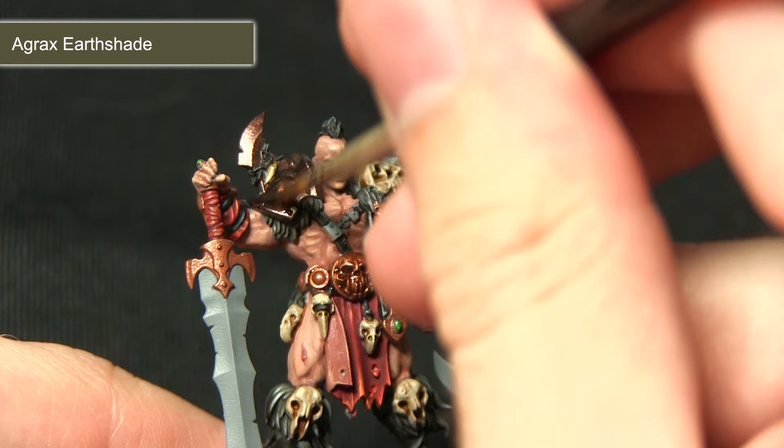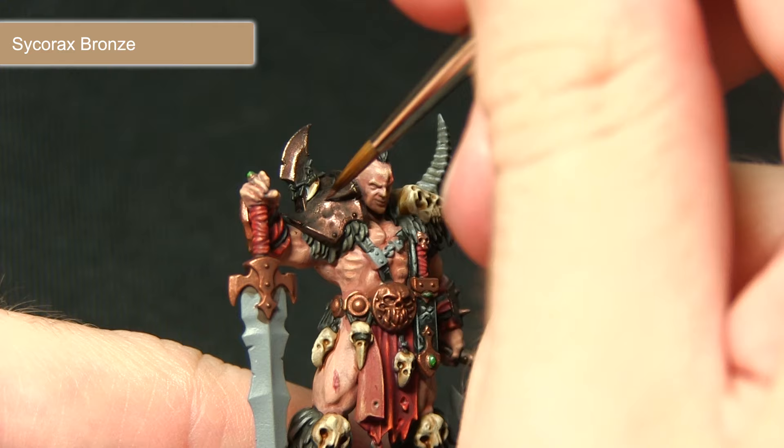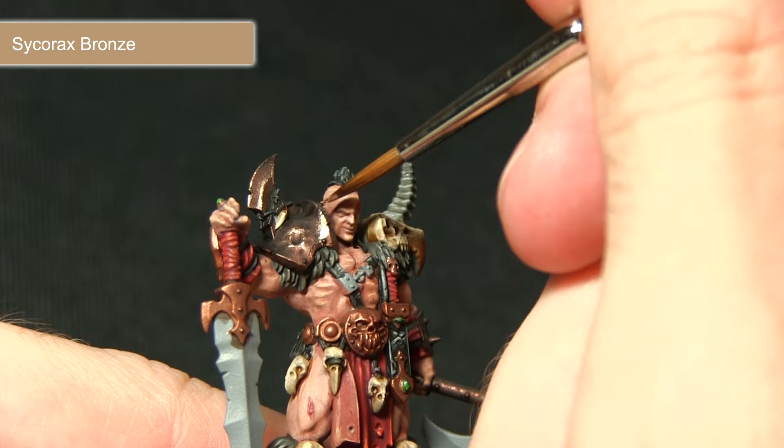The next step is to highlight the bronze areas with Sycorax Bronze. On the shoulder panel you can see all the beaten dents — pick those out with Sycorax Bronze to emphasize them, and drag the brush along the edges of the armour to pick up the highlights.